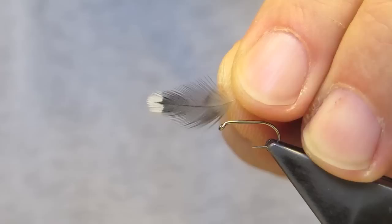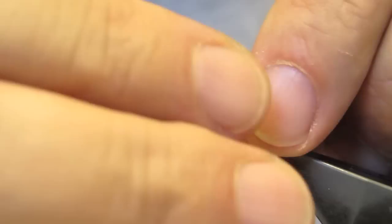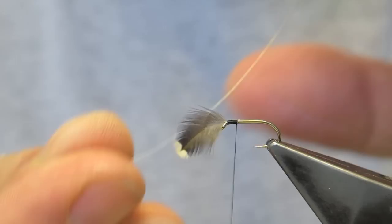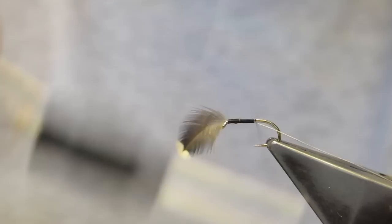I tie it in right behind the eye, a couple of turns, and then trim the waste. Fine silver wire will form the rib. I run it along the bottom of the shank, all the way to the bend.